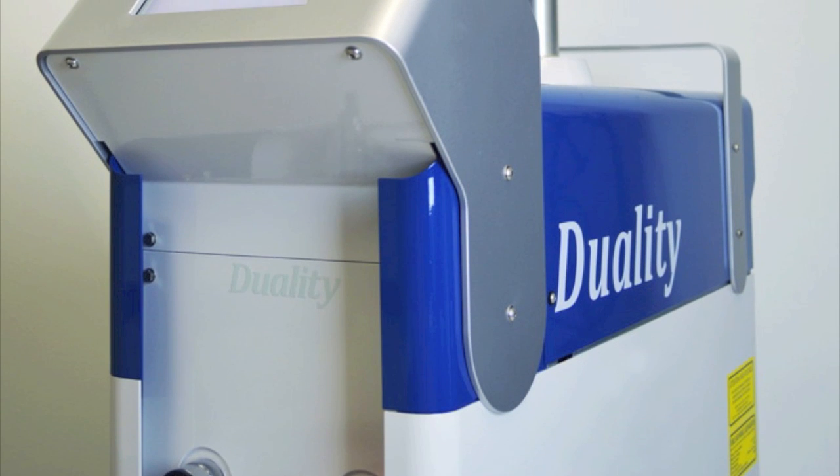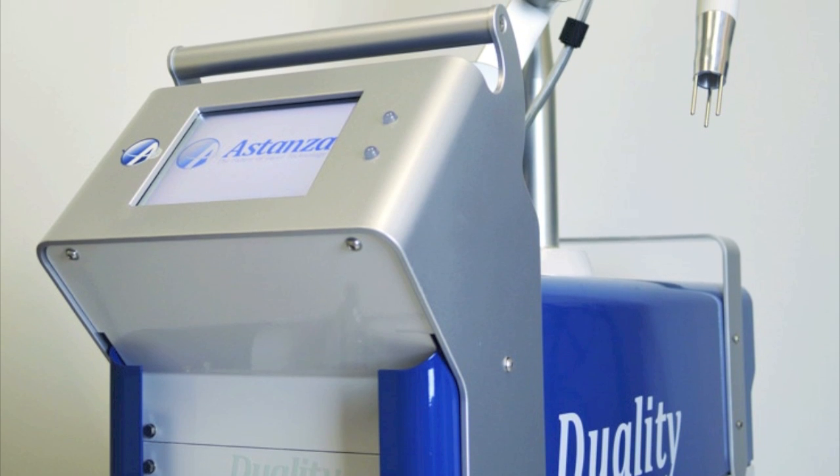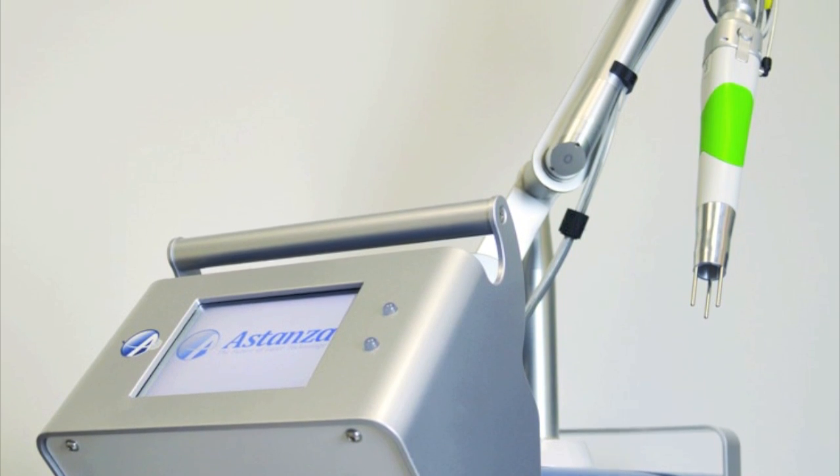Versatile, powerful, effective — the actively Q-switched Estanza Duality is the ultimate choice for achieving impressive results and profiting from the growing demand for laser tattoo removal.